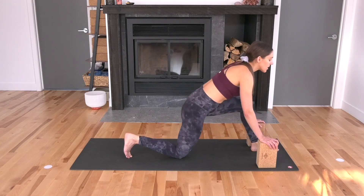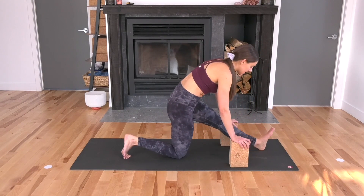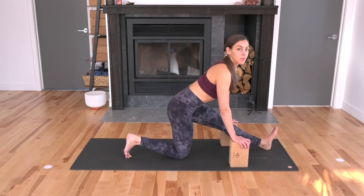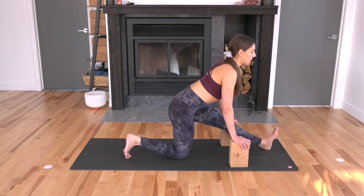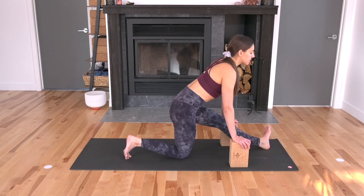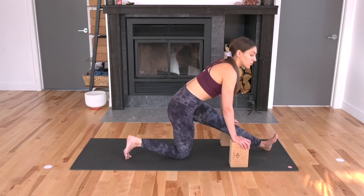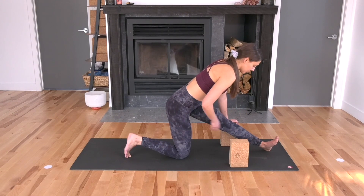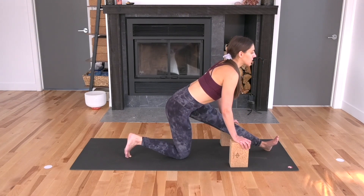Straighten out your left leg, send your hips back, walk your blocks back. Slide the heel a little further forward if you'd like. Flex at your left foot as much as you can, take your chest forward — if it's too much for your hamstring, just a little bend in the left knee. Hold here in the center. Turn your toes out towards the side, stretching the outer part of your left hamstring, keep drawing your chest forward. Toes to the center and then over towards the right — you can let your hips sway to the left a little bit, so you're feeling a stretch through the inner left leg. You'll feel more sensation if you take your chest further forward.